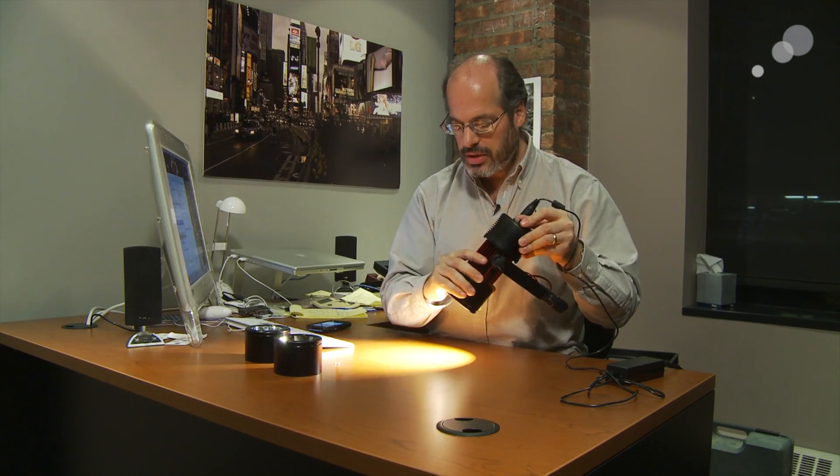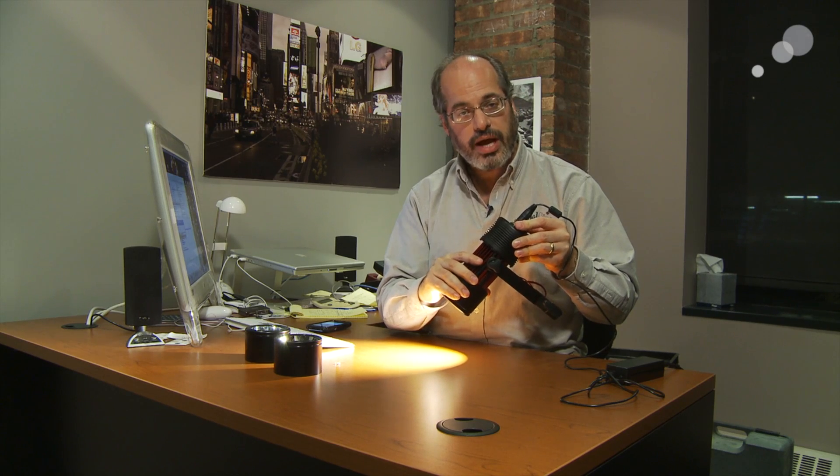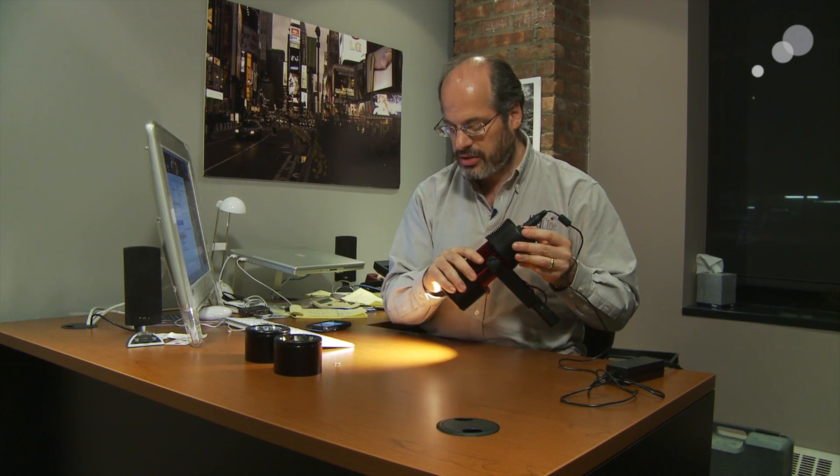You have a dimmer on it, and when you dim it, it does not change color at all. In addition, when you dim it, it also does not flicker at all, which is not true for a lot of different types of technology.